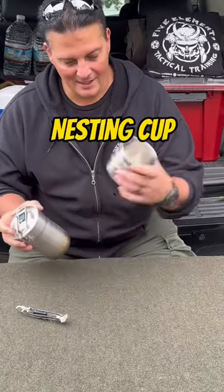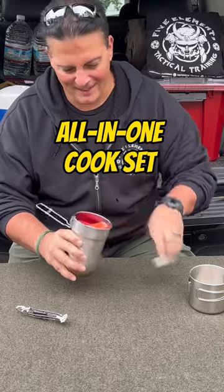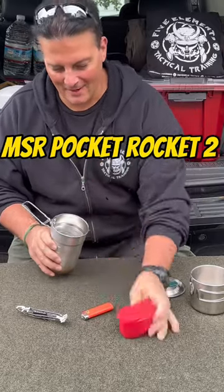Check out my solo overnight cooking kit. I got my nesting cup, my Stanley Adventurer, a lighter, and MSR Pocket Rocket.